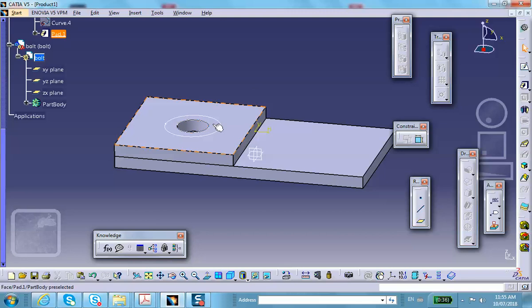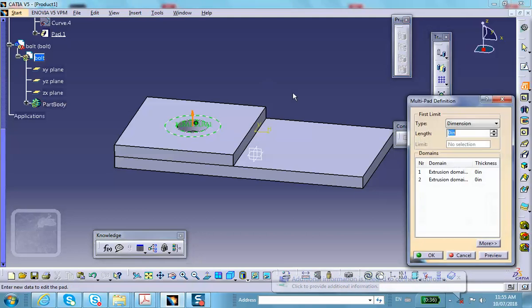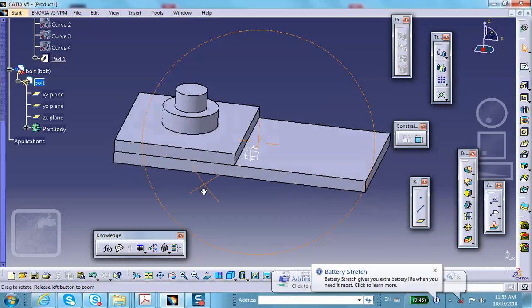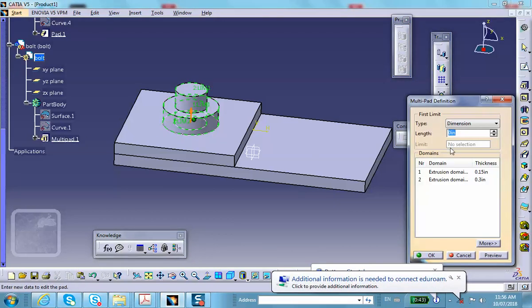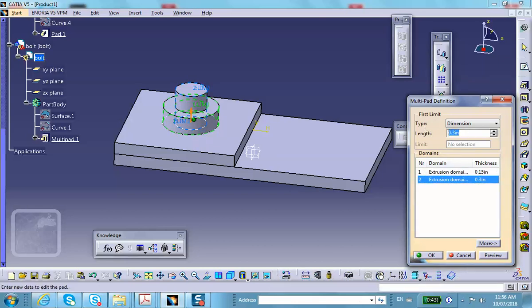Exit the sketch and do a multi-pad. For the small circle — the shank — make that 0.3. For the bolt head, make it 0.15 in the other direction. Set the shank length to about 0.5. So the bolt has two distinct features: the shank and the head.